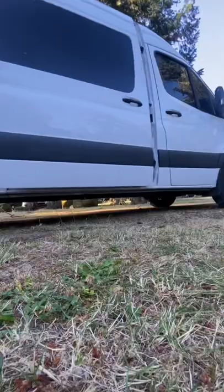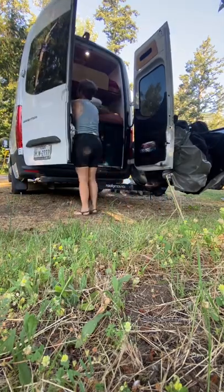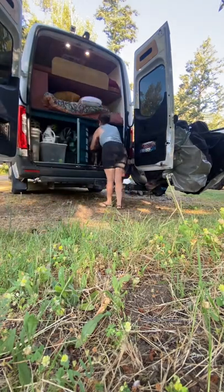It's travel day in the van, so come along as I show you what I do to prepare the van for travel. Gotta move the bike rack out of the way, open up the back of the van, put away our chair from last night, and then it's time to get the dogs leashed up and walk them.